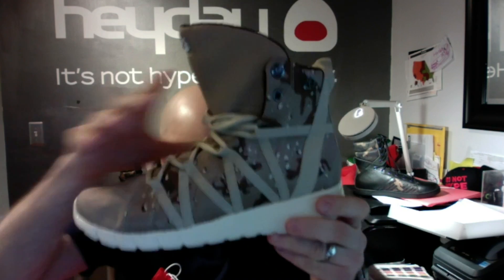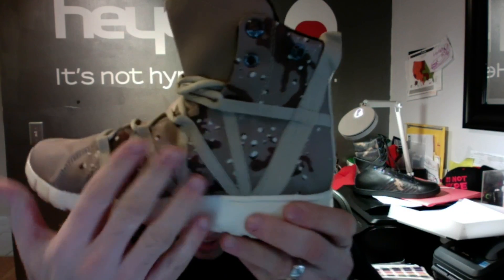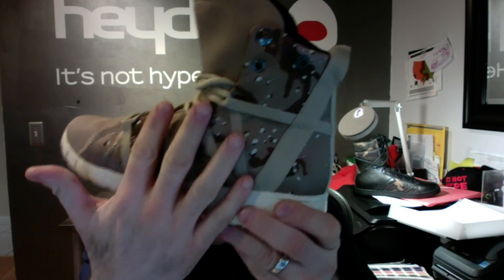The upper is entirely ballistic mesh. The outside quarter is desert camo with tan webbing creating a met cage. It really supports your foot to a large ankle support and heel loop in the back.